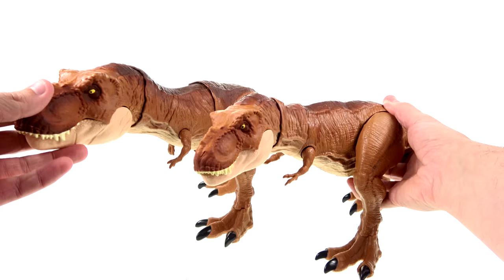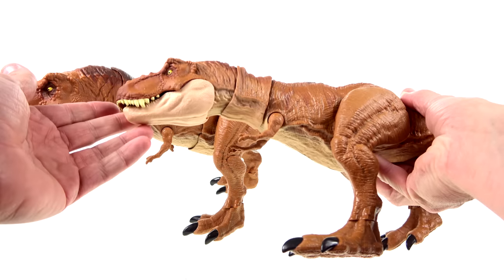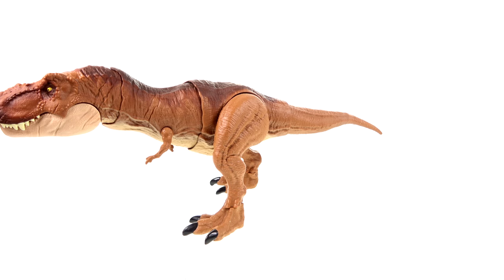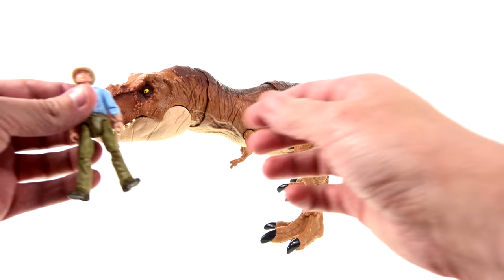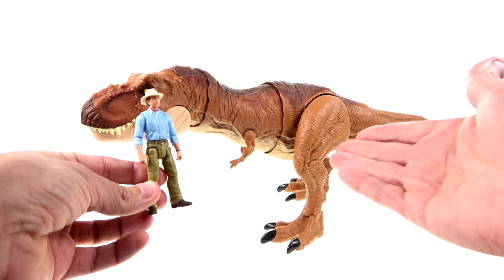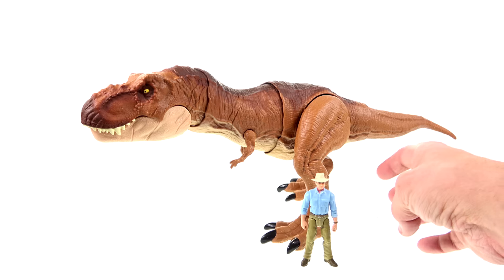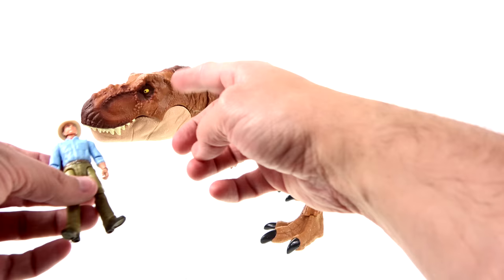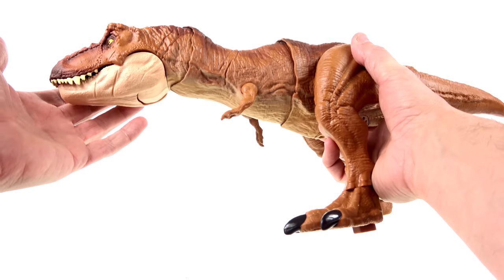I feel this newer one is a little bit bigger. This one here works pretty well with a lot of the new 3 and 3/4 inch figures — this is the Dr. Alan Grant figure from this new line that I'll be reviewing — and I feel like this scale works really good. I'm going to keep him here because it plays into the play feature.